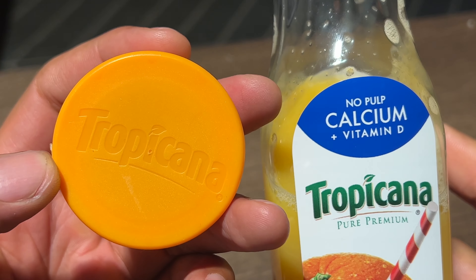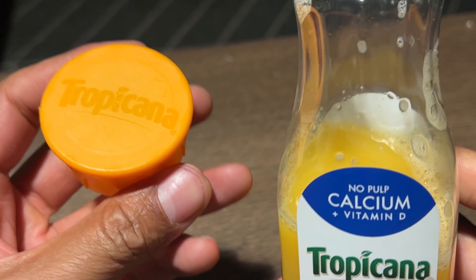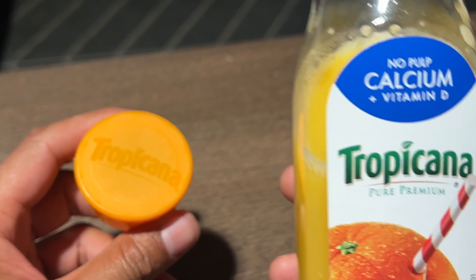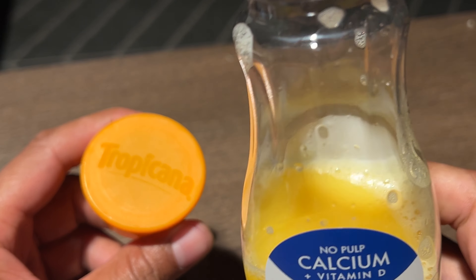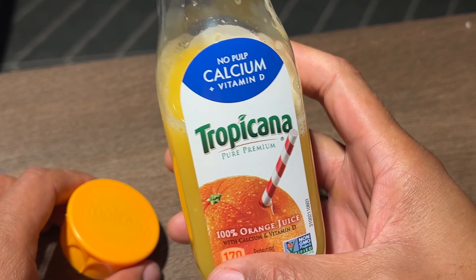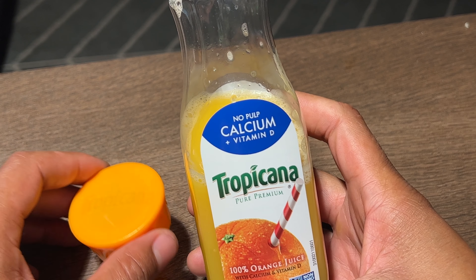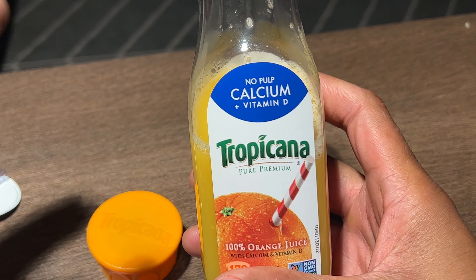It tastes like orange juice. Not too sweet. It says it's never from concentrate. Tastes really good. I like it. Tropicana — there's no pulp, like they said. Tropicana Pure Premium Orange Juice. Thanks a lot for watching.